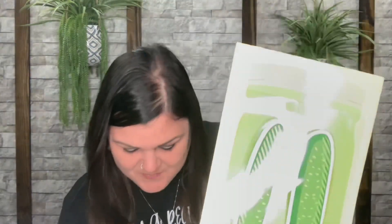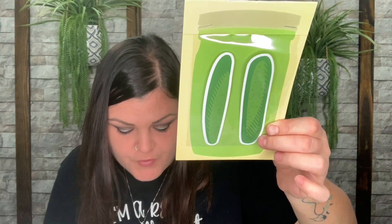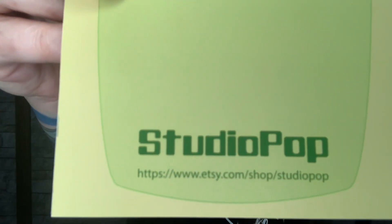Now there are what look like two big pickle stickers. The card says Studio Pop FL designed this cute sticker just for the March box — 'coming straight out of the jar' — with code Fruit For Thought for 15% off their Etsy shop at etsy.com/shop/studiopopfl. These are so cute. I love scrapbooking and I collect stickers, so I'm glad to have these. I didn't have a pickle in my collection yet — now I do!